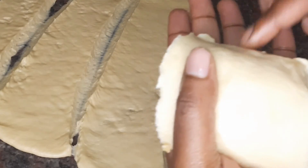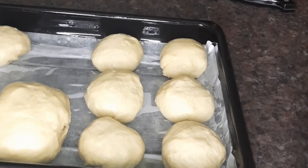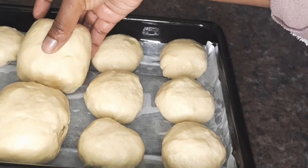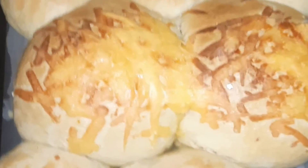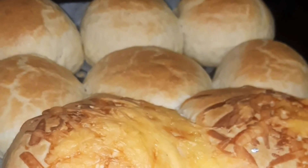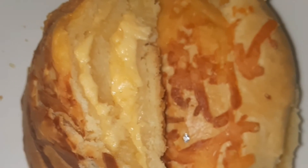I'm baking the rolls in the oven at 180 degrees Celsius and removed them when they were golden brown on top. The plain ones are so fluffy and nice, and the cheesy ones are out of this world.